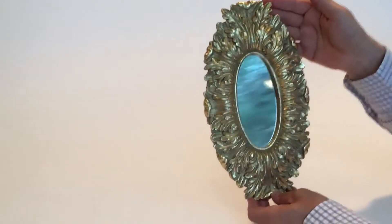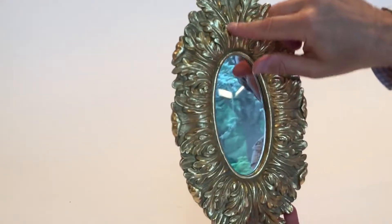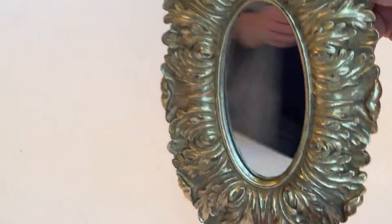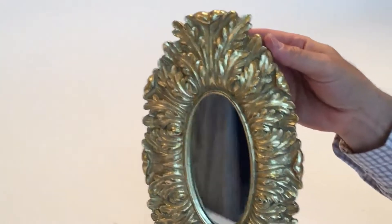Here we have a great small mirror. It's a baroque piece with a lot of great detail in terms of the leaves that are done here, all done in resin. The finish is done with a beautiful gold metallic finish. The backs are very simple and again they have the velvet back to them.